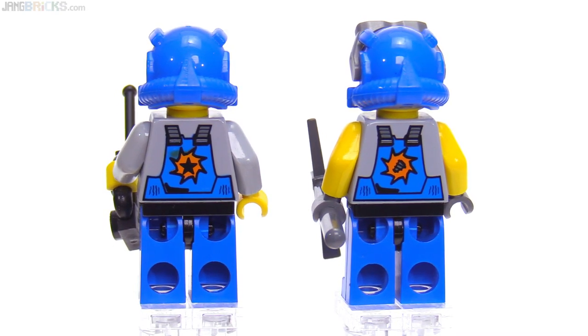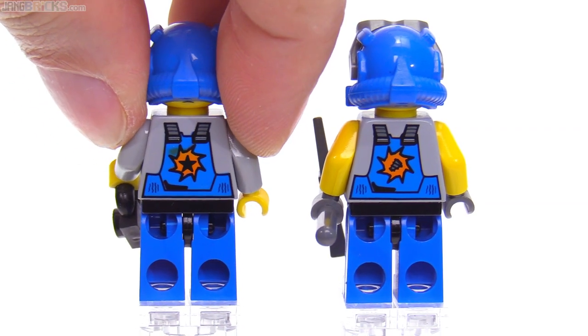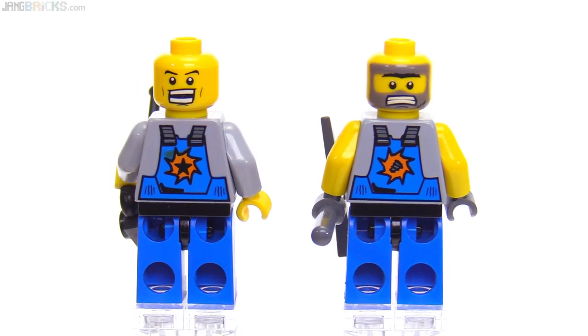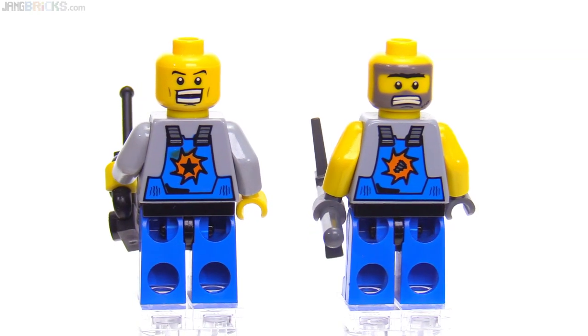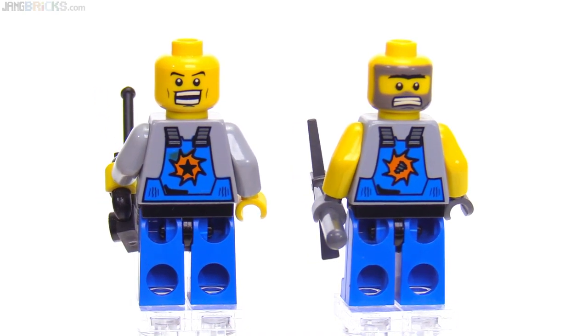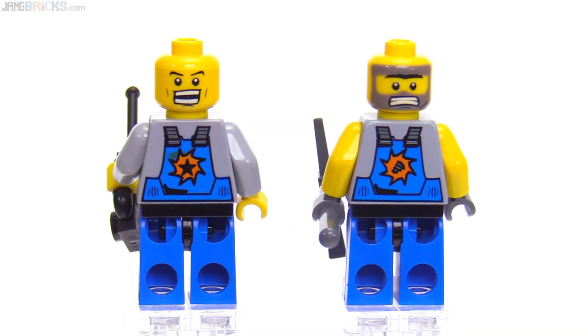Different prints on the backs of the torsos as well, and these were not so long ago that they didn't have alternate faces — once again types of facial expressions that you don't normally see. This actually has me wanting to use that Doc alternate face on the left for something because it's very distinct, it really stands out, and it's interesting to me. I like it.